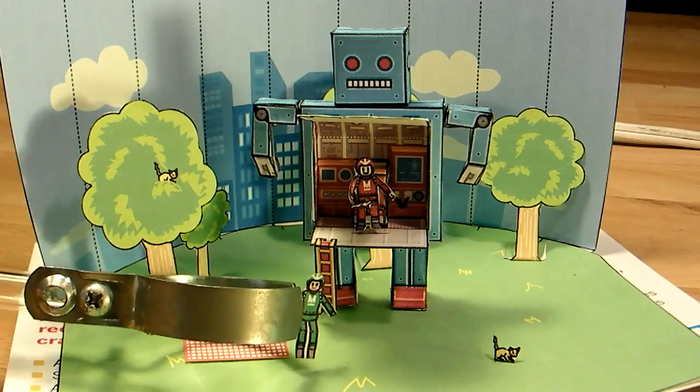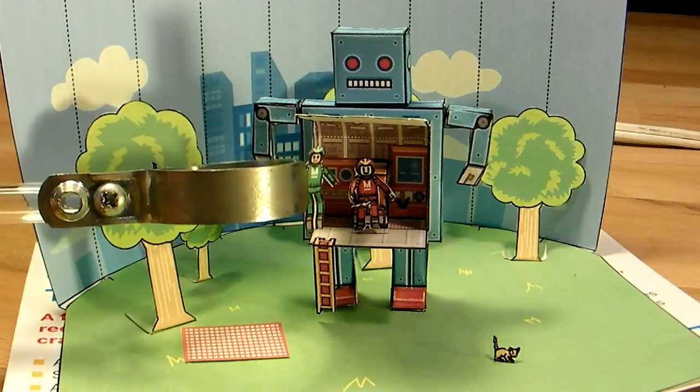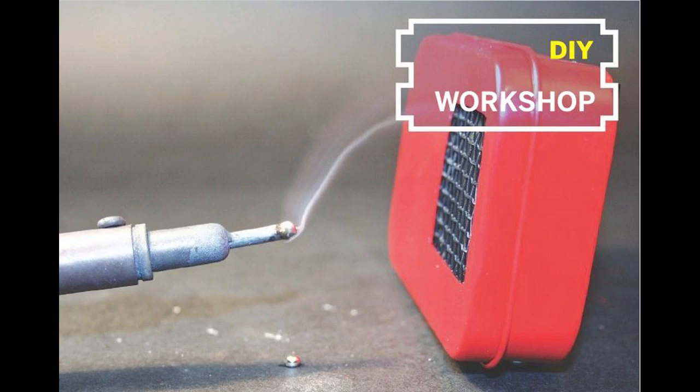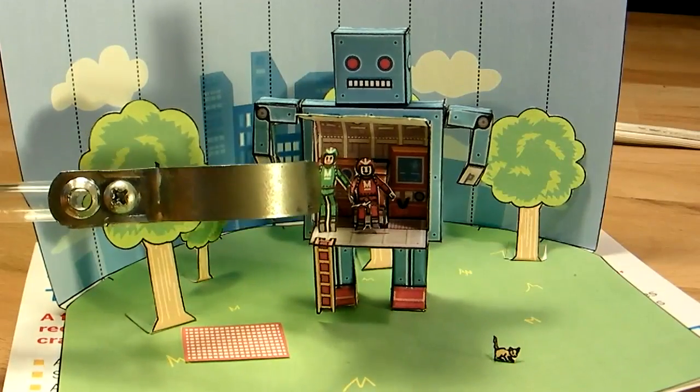The downloadable diorama provides infinite time units of robot enjoyment. Primitive human organs will benefit from this travel size solder fume extractor. The time has come to access Make Volume 19.